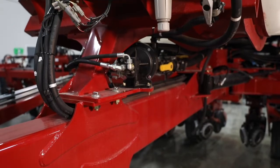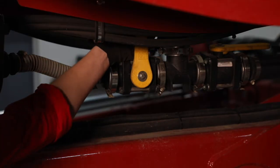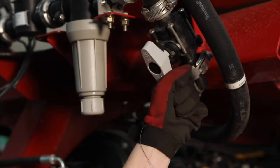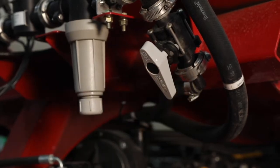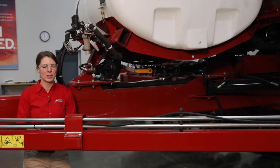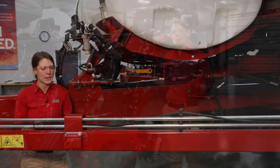Next in our daily maintenance is going to be our liquid fertilizer system. We want to make sure that our fertilizer flow is turned back on, that our agitation is turned back on as well, and that our filter cap is screwed all the way back in, as well as just do a visual inspection to make sure there's no obvious leaks in the system.